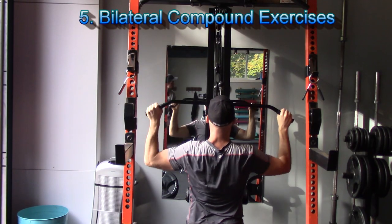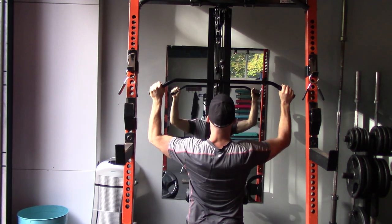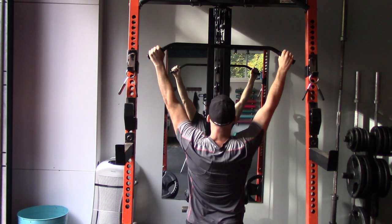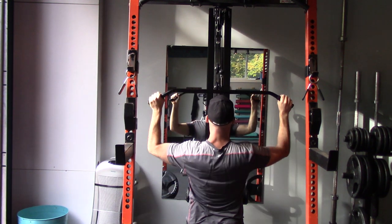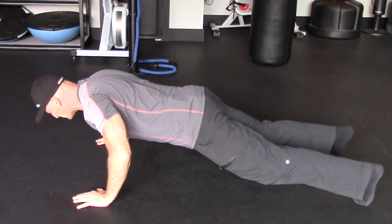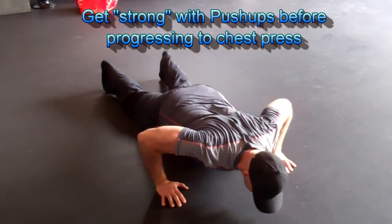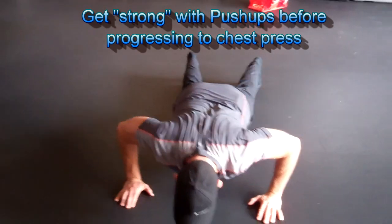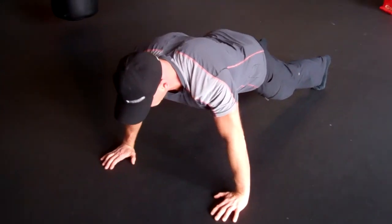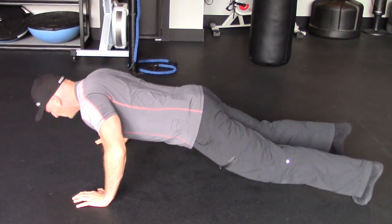Once you're ready to reintroduce regular compound exercises — lat pulldowns, rows, chest presses, and overhead pressing movements with two arms together — still perform these exercises with strict full range of motion and a controlled, slower tempo. Really focus on activating muscles with continuous tension and enhancing your mind-muscle connection. I also recommend getting strong with push-up variations before progressing onto chest pressing with free weights — feet elevated, hands on the floor, using TRX straps or rings for stability, or weighted push-ups. Get really comfortable and strong with proper push-up form, then consider moving on to external load once push-ups have become very easy.